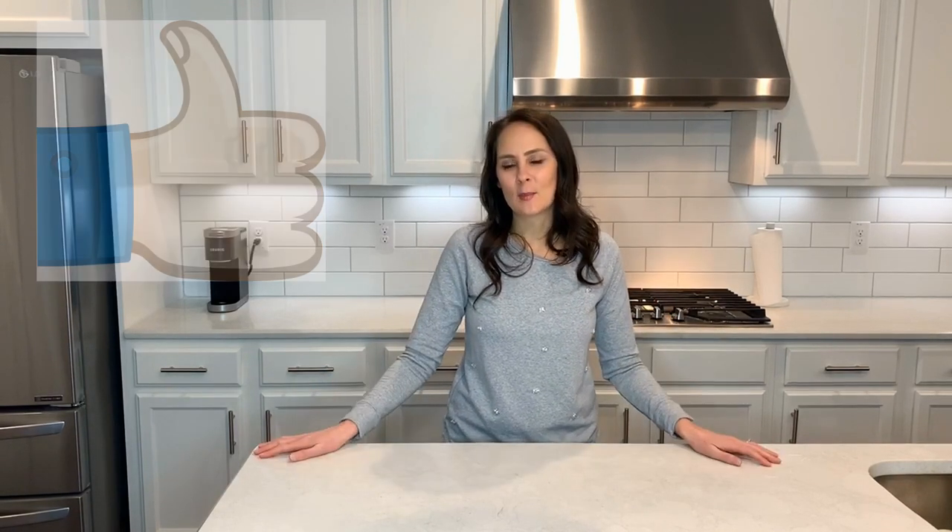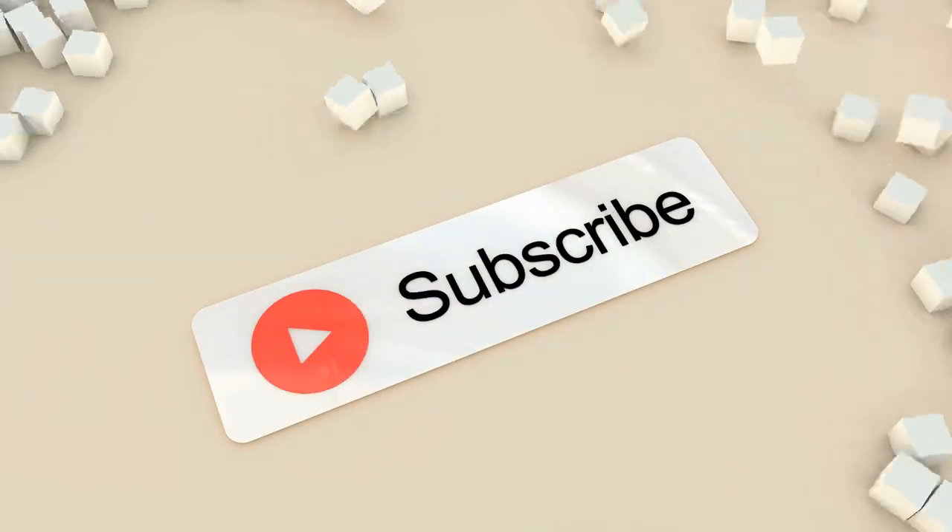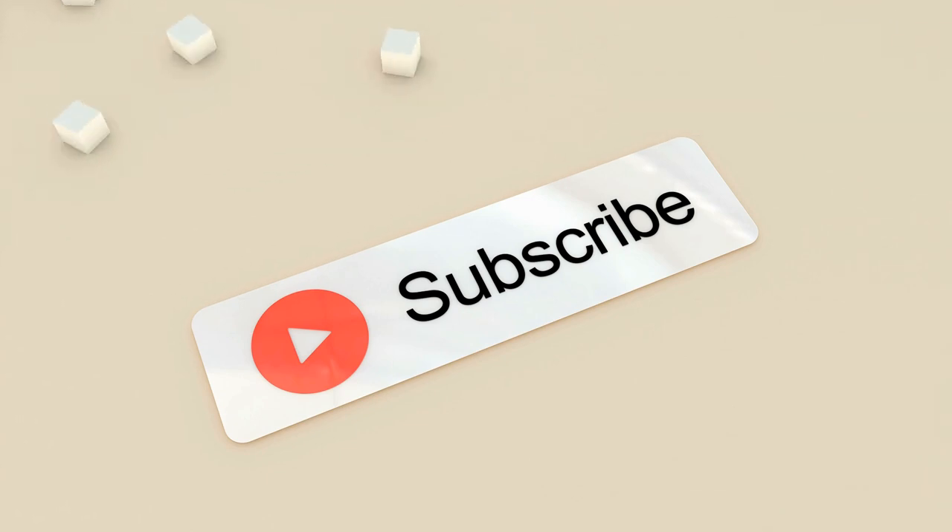That's a wrap for the kicking garlic green beans. If you like this video, give us a thumbs up. You can support this channel by hitting the subscribe button below and follow me on Instagram at Chew in the Kitchen. See you next month.